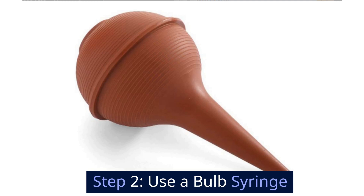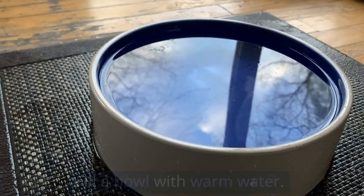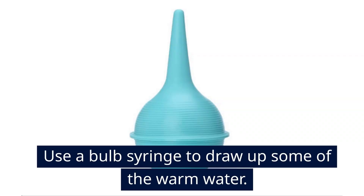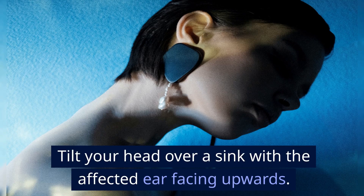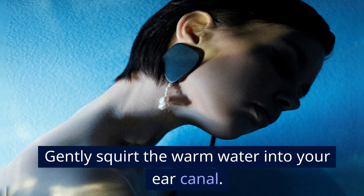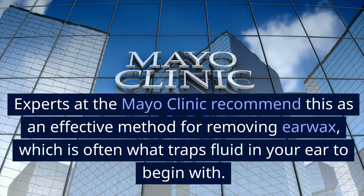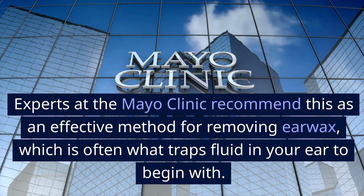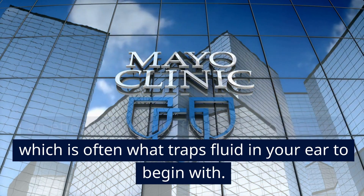Step 2: Use a bulb syringe. Fill a bowl with warm water and use a bulb syringe to draw up some of it. Tilt your head over a sink with the affected ear facing upwards, then gently squirt the warm water into your ear canal. Experts at the Mayo Clinic recommend this as an effective method for removing earwax, which is often what traps fluid in your ear to begin with.